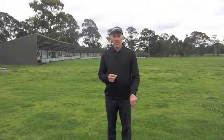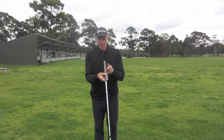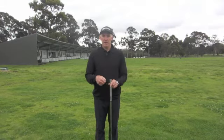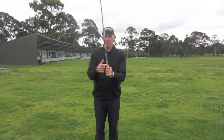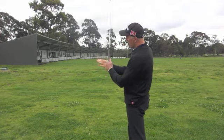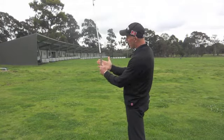Here's the way to hang on to the club correctly in the right hand. I've got a logo on the front of my grip here, but then on the underside I've got a ridge running down it. Some of you will have very round grips and others will be able to feel a ridge running down the back of the grip. When I hold the club I want the joints of my fingers to run down the back of that ridge there.